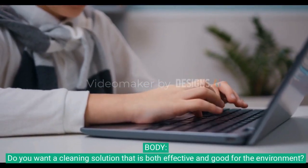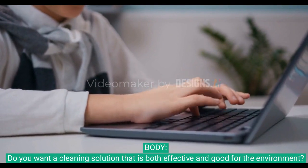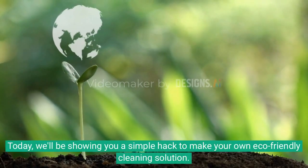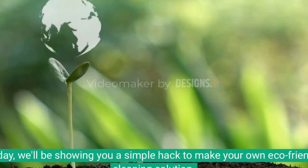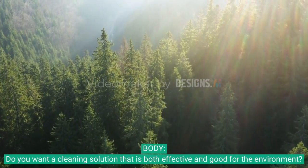Welcome to another episode of Home Hack, the show where we share easy and affordable tips to improve your home. Today we'll be showing you a simple hack to make your own eco-friendly cleaning solution.